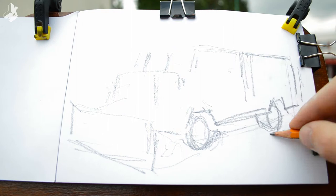I will start making a simple pencil drawing first, just basic lines. I'm not going into much detail here.